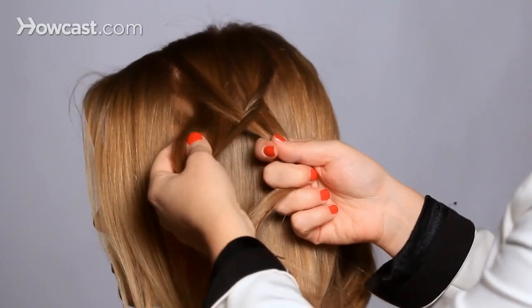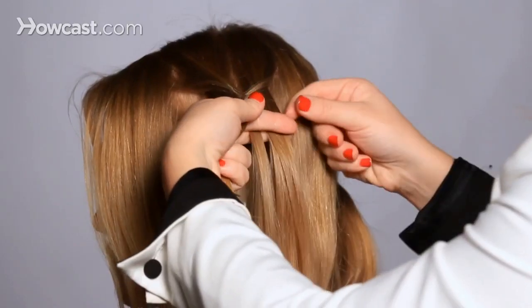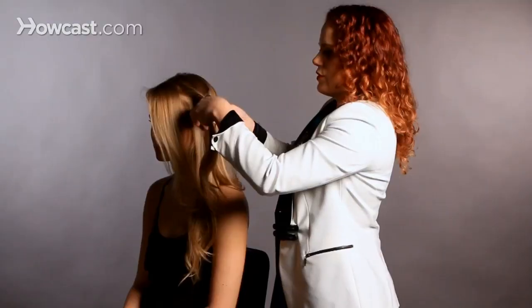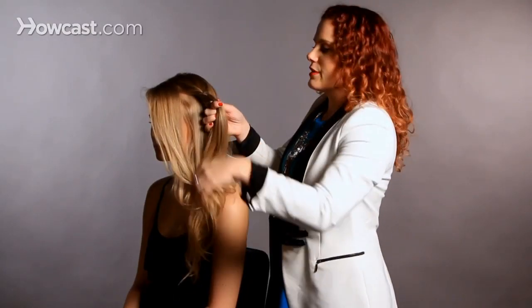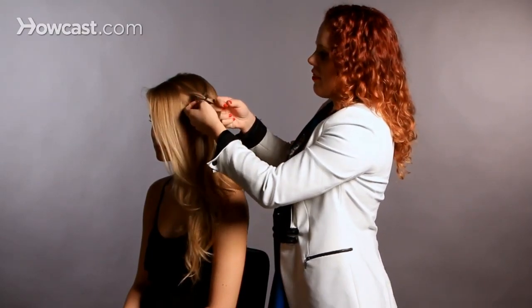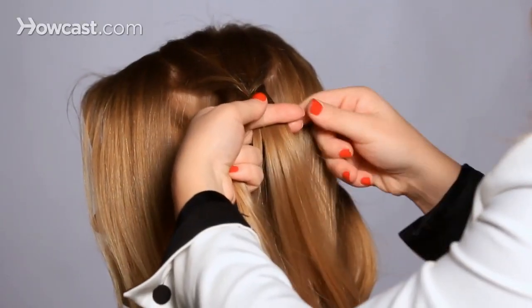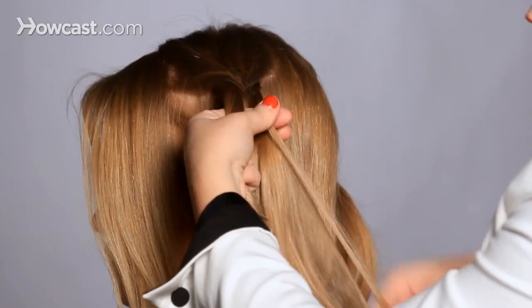You can play with a fishtail braid and start doing different sizes of sectioning. Do skinny ones, do fat ones, do a little bit of both, keep it really irregular. I always think that the thinner you go, the prettier the outcome, the more intricate it looks. But experiment with it — have fun.